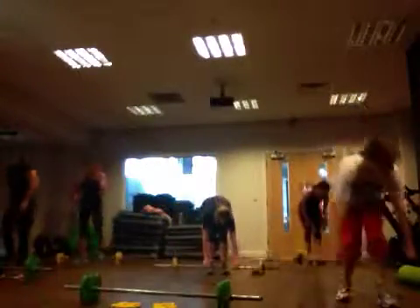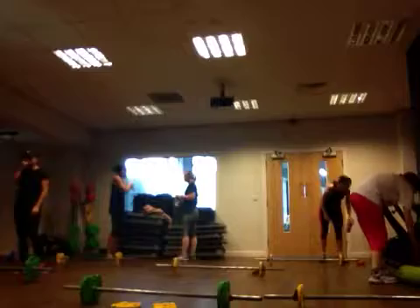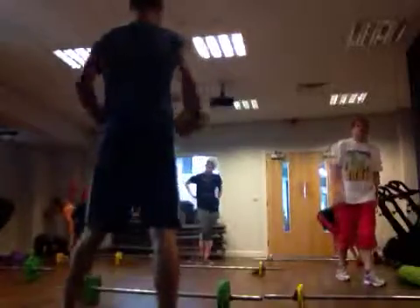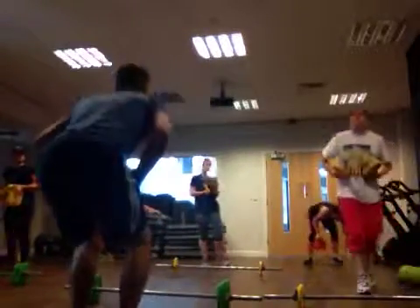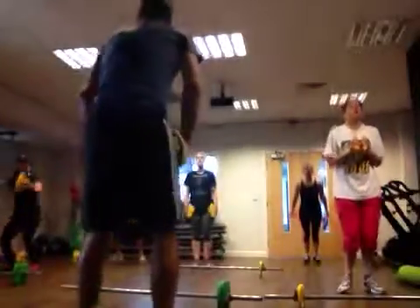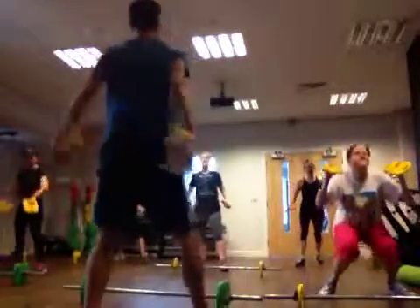If you need some water, take it any time. Back to snatch — jump and fly. Three, two, one. Four, six. Three, two, one.